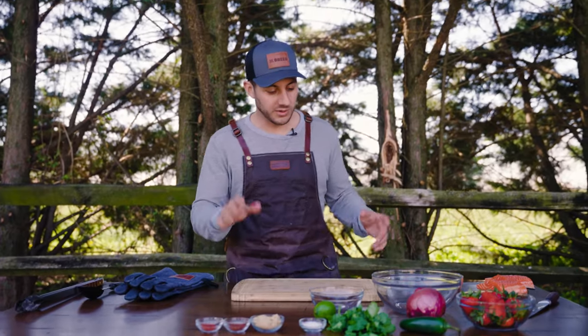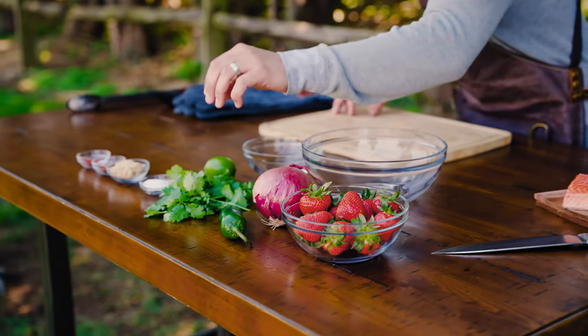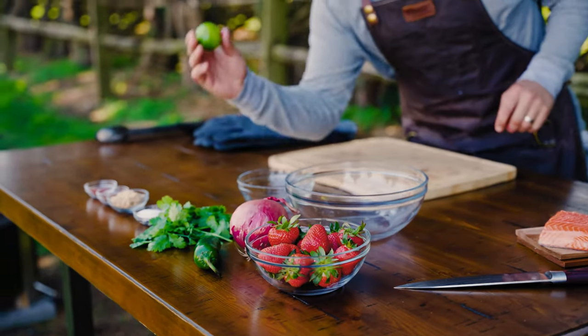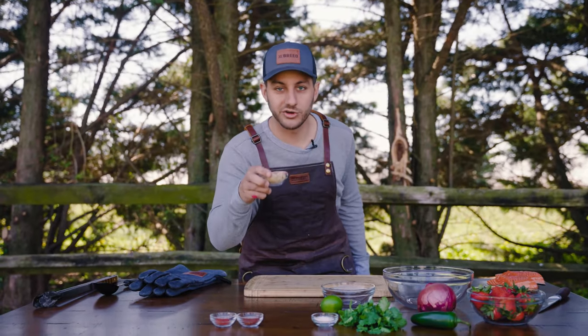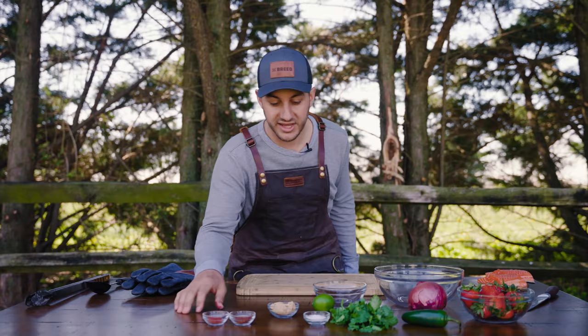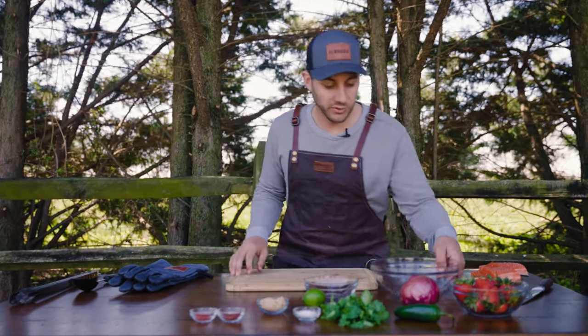The first thing we're going to do is put together this salsa, so it can kind of marinate and get some of those flavors. We got strawberries, onions, jalapeños, cilantro, lime, smoked paprika, chili powder, brown sugar — which is going to give it some really good sweetness and balance the spice — and of course salt. You can't forget salt. We'll salt to taste. We'll start chopping.